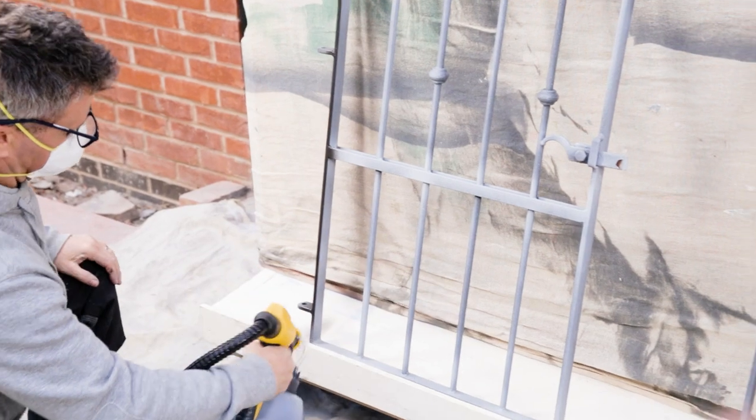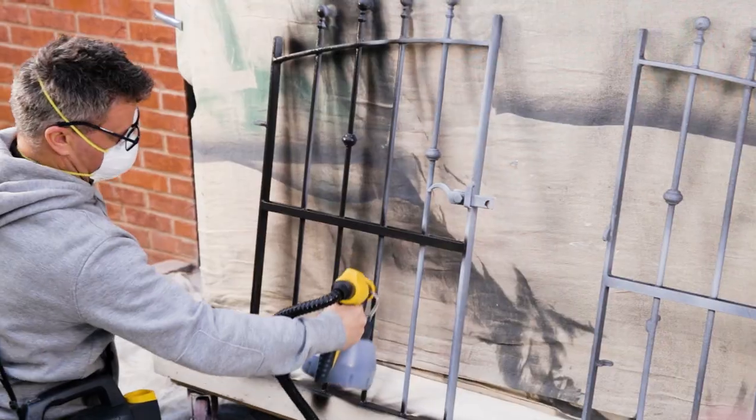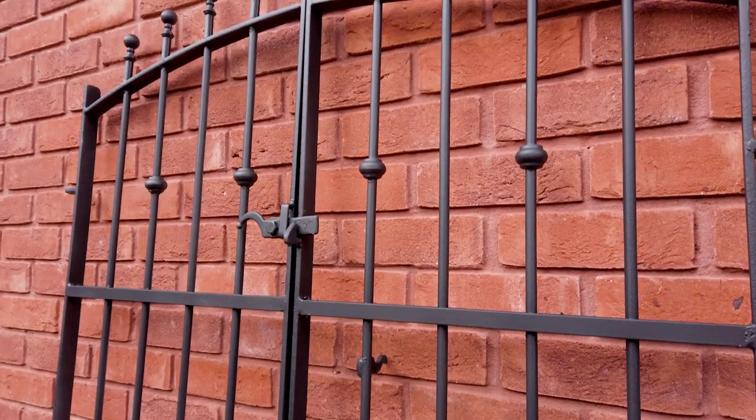The next project to be spray painted is these metal gates. Your results are as good as new when using the paint sprayer.